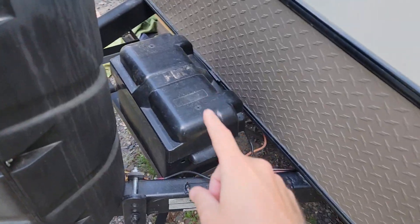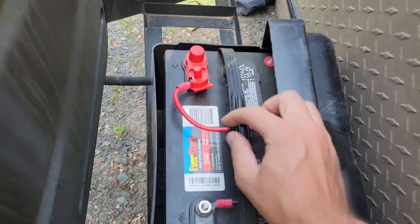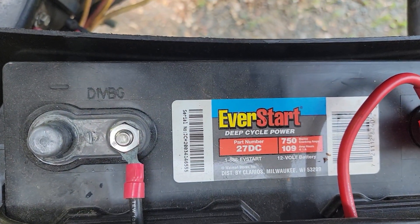Up in the front of the travel trailer is where you're going to find your battery box on most of these models. If we open it up you can see I've got an EverStart deep cycle power — this is a Walmart house brand. If we pay close attention to the label you'll see 750 cranking amps and 109 amp hours. As a deep cycle battery you're supposed to be able to cycle it lower than normal, however most commonly people only drop them about half of their rated capacity. So it's a 109 amp hour battery and we're only going to be able to get around 50 amp hours out of it, which is not ideal — probably only about half a day of runtime.